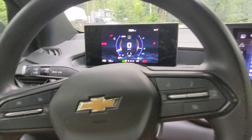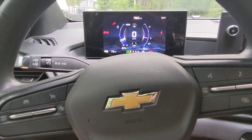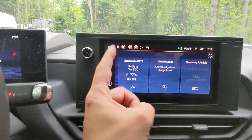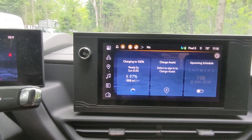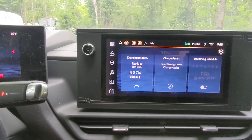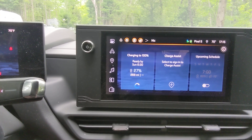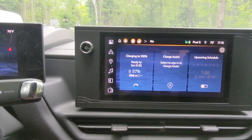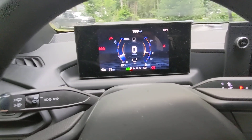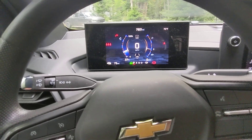It's Thursday at 5:15 PM right now. Looking at the charging screen, it shows I'm charging to 100% and, if I leave the truck plugged into the 15-amp outlet, it will be fully charged by 6:30 AM on Sunday — which is exactly when I'm leaving. In theory, I can do this whole trip charging only with the 15-amp portable trickle charger.